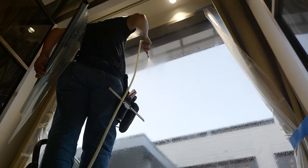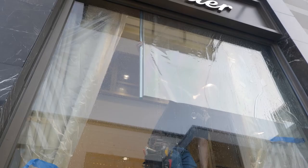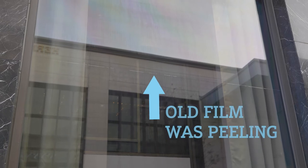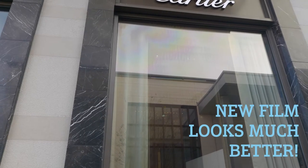After removing the glue, we installed our 70% E-Lite ceramic film on the window. You can now see there's no longer any seam — it looks like one entire piece of film installed on the glass, not two different pieces.